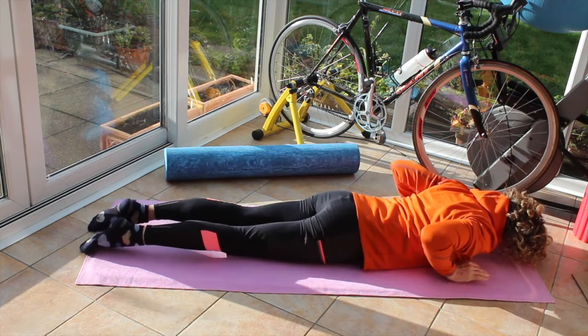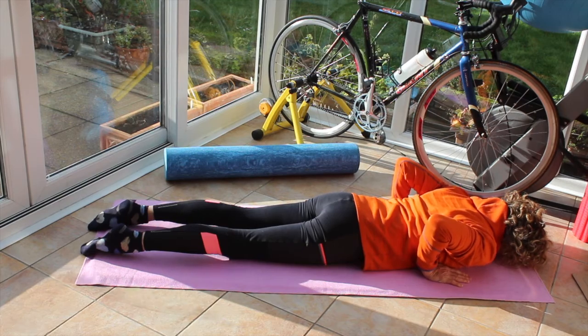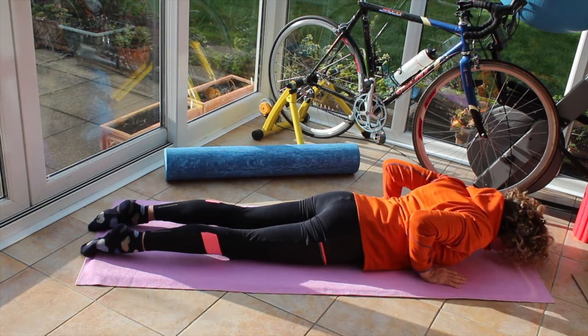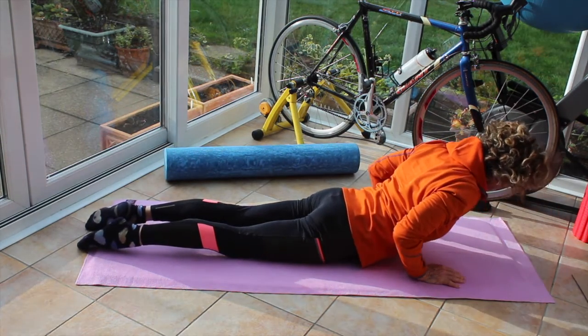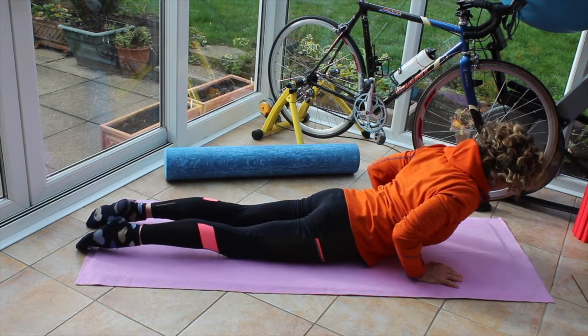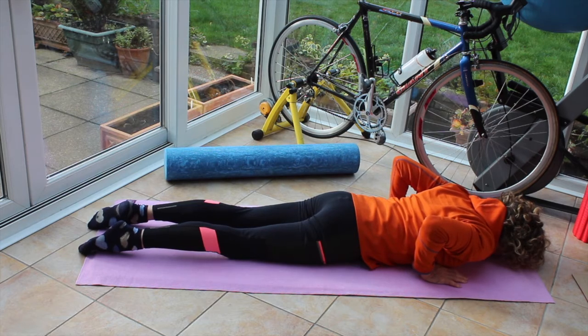Bring those hands next to the chest again. This time we're going to come up onto the pubic bone. Breathing in, on the out breath roll the shoulders up to the ears, up to the sky, leave them between three and four, lengthen the legs, clench the bum. Pushing off those hands, coming up onto the pubic bone, tummy's tight. Breathing in, on the out breath lowering down to the ground. The bend is in the chest, not in the lower back.